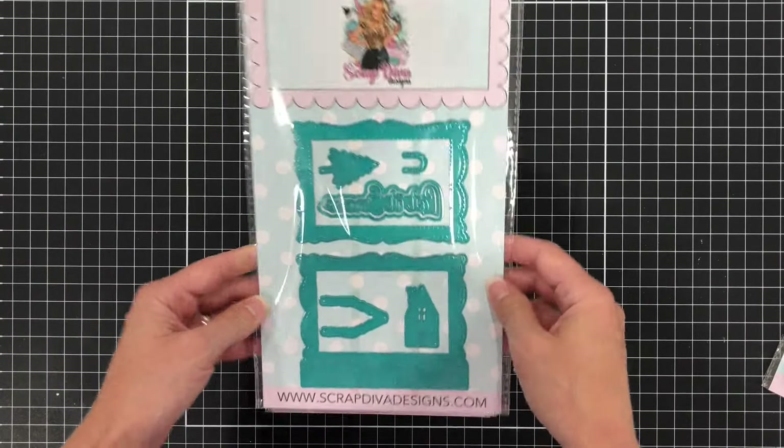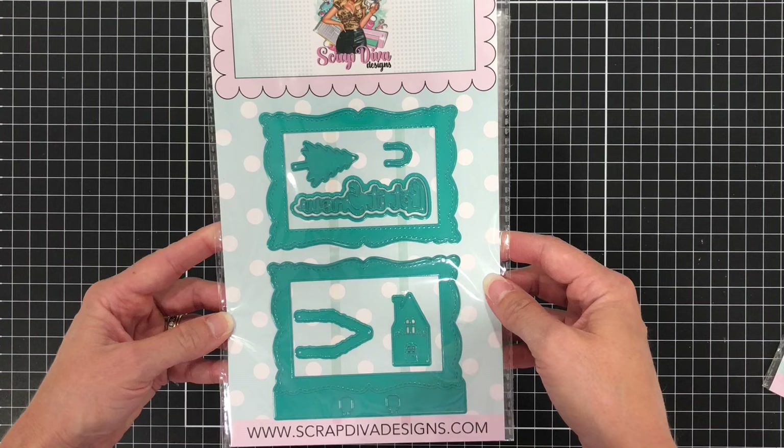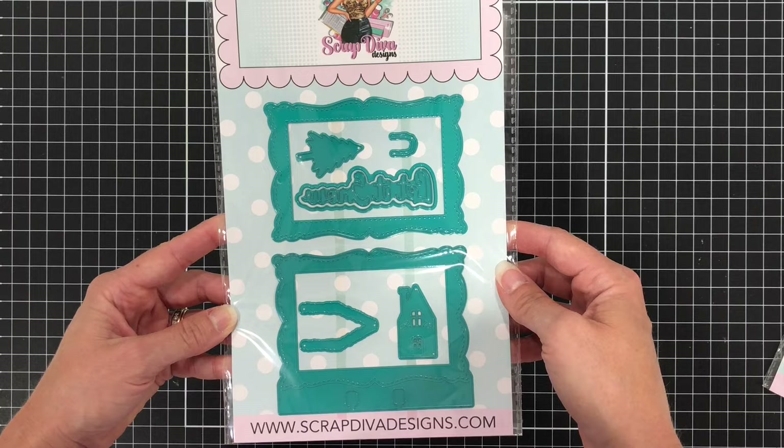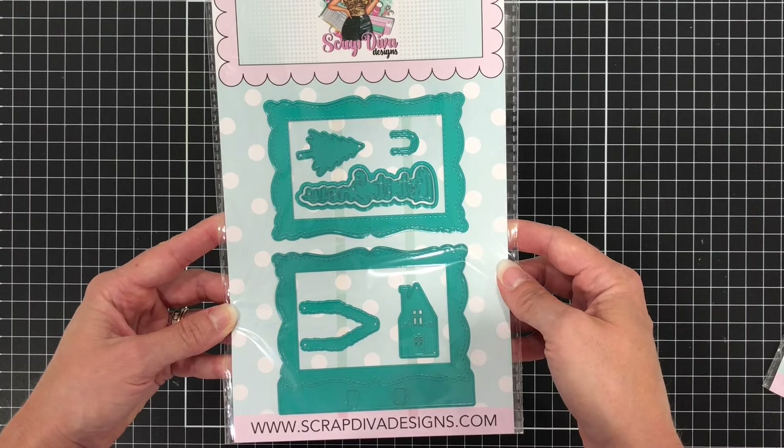The next die set is the Picture Frame Memory Decks die. There are some smaller dies included here, which is a Christmas tree, a little house, and a word die that says 'let it snow.'